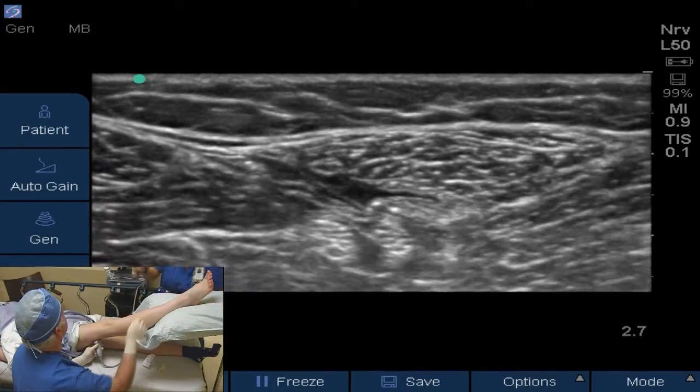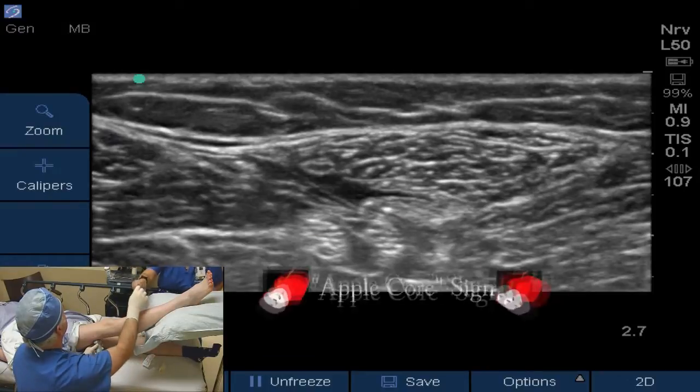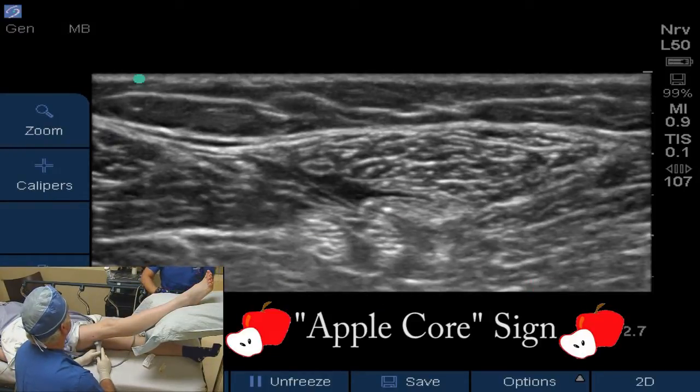We'll freeze that image right there and save that image to be placed on our chart. And that will conclude this popliteal block. She tolerated this procedure very well.